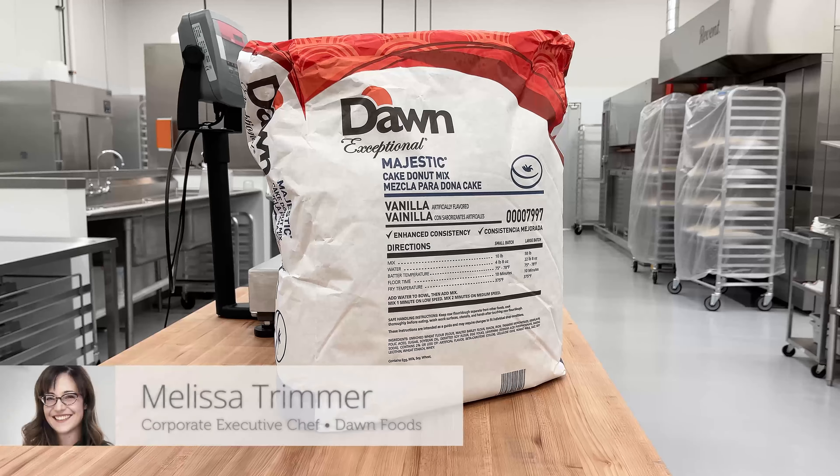Our instructions and calculations are using 10 pounds of mix. We are using 10 pounds of mix because 10 pounds fits perfectly in a hopper.